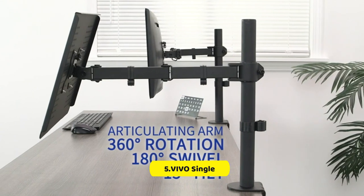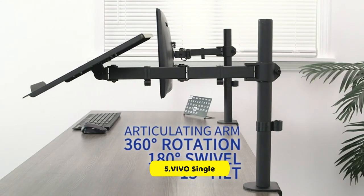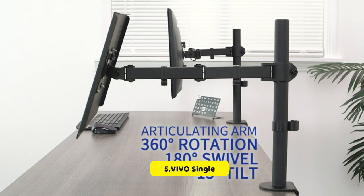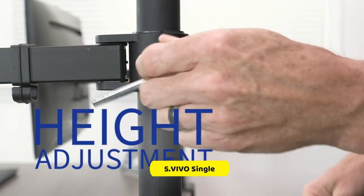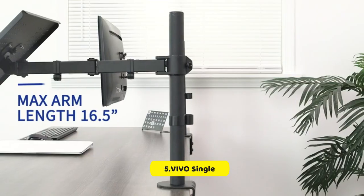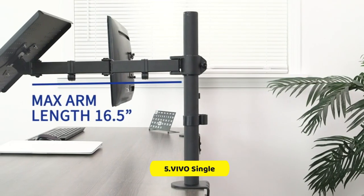For added comfort and ergonomics, the mount offers a flexible articulating arm that allows for plus 90 degrees to minus 90 degrees tilt, 180 degrees swivel, 360 degrees rotation, and height adjustment along the center pole.